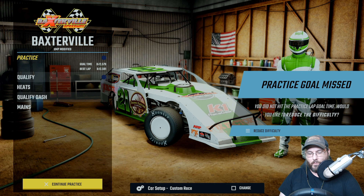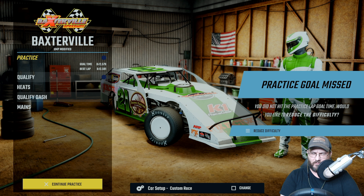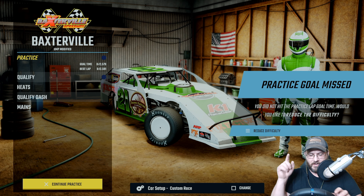All right guys, as you can see, we turned a 12.482 — I think it was — that was our fastest lap. We can consistently get down in the 12.5s and then of course 12.6, 12.7. So anyways, that's the line we ran guys. Here's the setup.